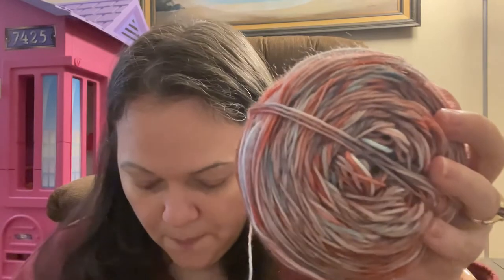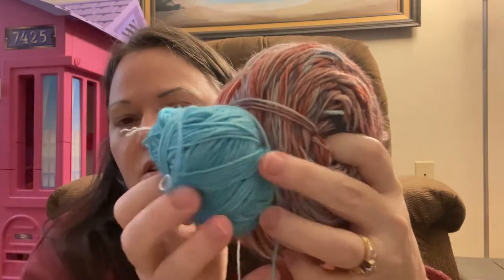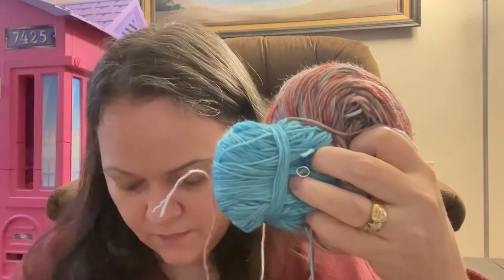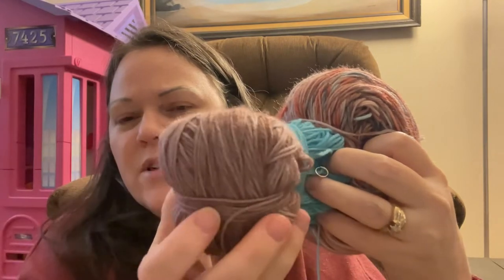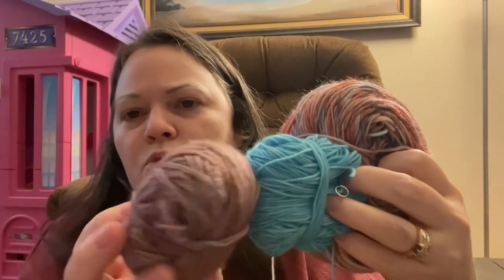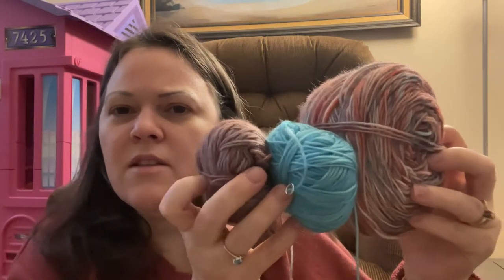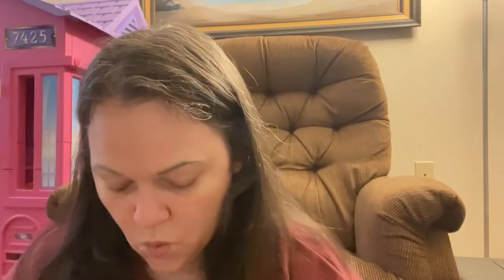Here is all my yarn that I dyed for this. This one I dyed in the summer — I was just waiting for a project to use it on. And this one looks brown but it's actually like a light purple, mauve kind of color. I think they look really good together. I do have videos on how I dyed these — I will link them in the description below.